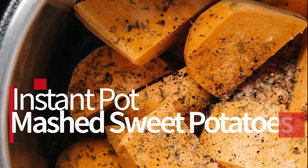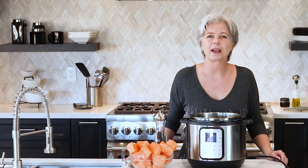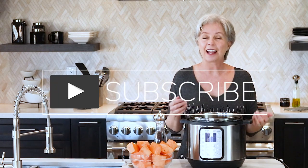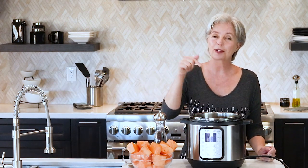Make sure you stay tuned because I've got a free PDF download full of Instant Pot recipes. Welcome to the Spicy Apron Cooking Show. My name is Heather, and I am here today to show you quick and easy Instant Pot Mashed Sweet Potatoes. I am the author of two Instant Pot authorized cookbooks — I'll put links to those below if you want to check those out.